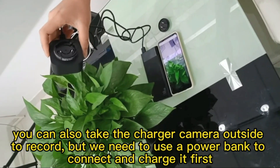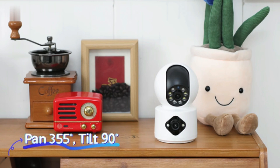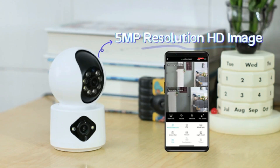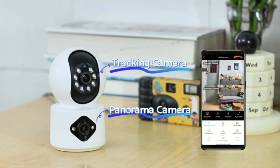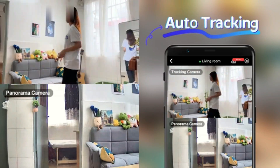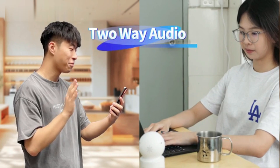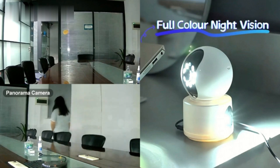Ensuring that no significant event goes unnoticed, making it a great choice for office spaces. With a video capture resolution of 1080p, the camera delivers crisp and clear footage in MP4 format, making it suitable for various applications. One of the notable features is its motion-only alert system, which minimizes unnecessary notifications and focuses on significant movements. This functionality is particularly beneficial for busy professionals.